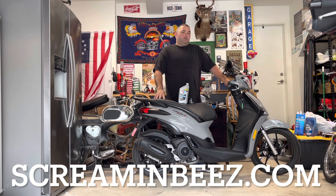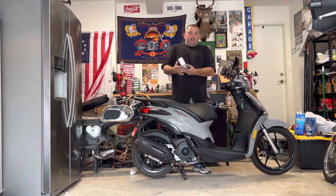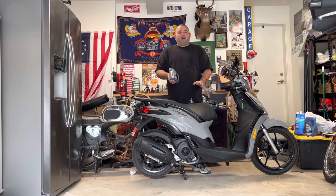Today I'm going to change the oil in the 2021 Piaggio Liberty 150. The process should be the same for the other Liberty variants like the 50cc. What you're going to need is 5W-40 oil — very important, preferably full synthetic. Air-cooled engines run at a higher temperature and you don't want to put conventional or anything cheap in there.